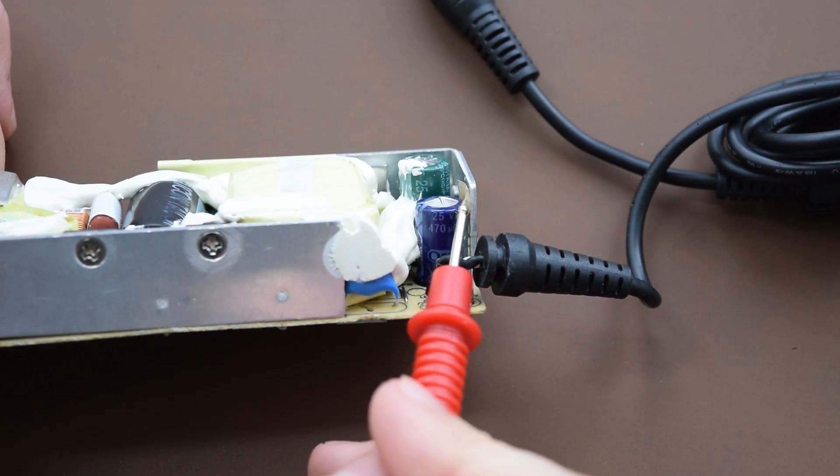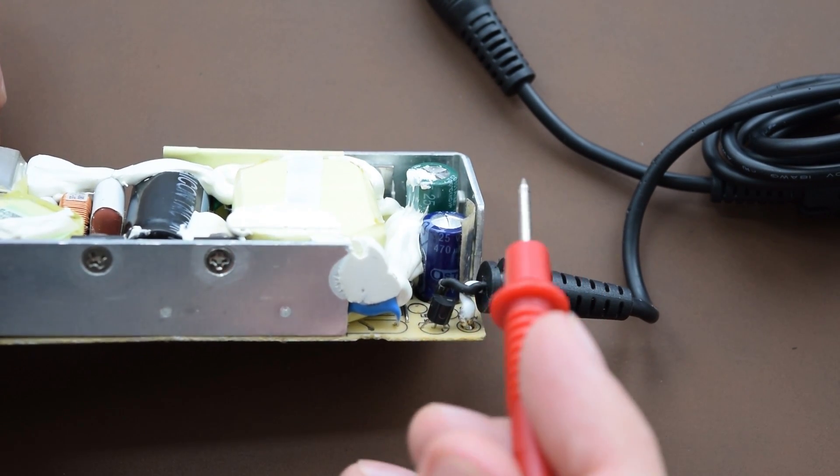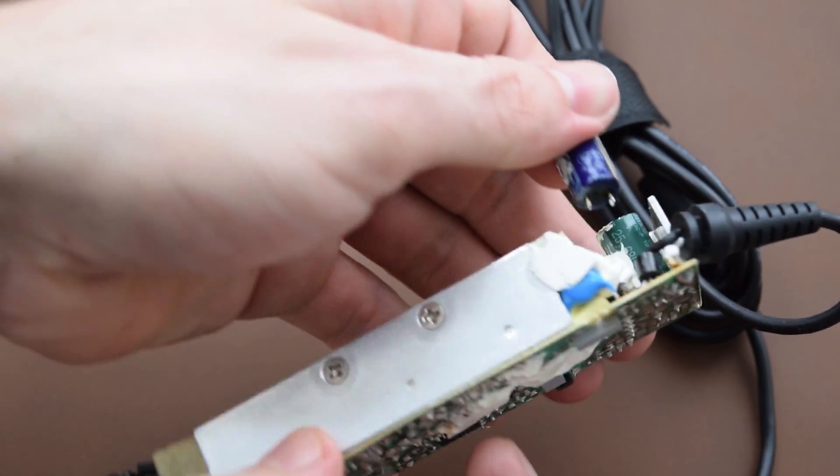First of all, check the power supply board for blown or popped capacitors. Also check for brown crusty discharge at the top or around them. Replace bad capacitors with the same or slightly higher values.